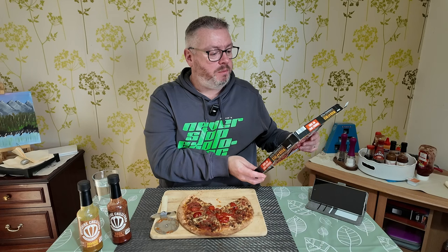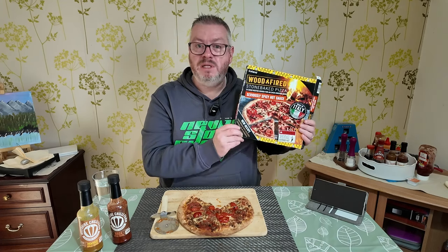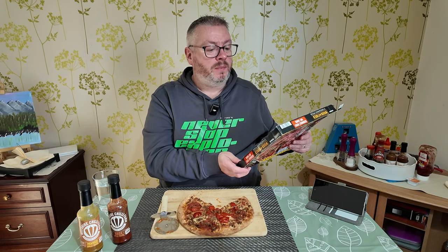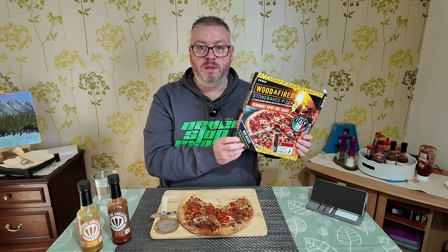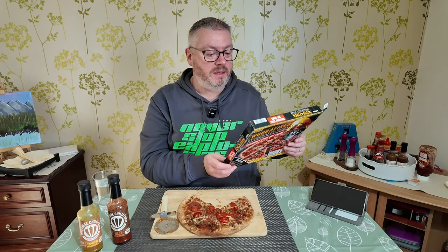So there is tomato puree and tomato pulp in that sauce. Tomato sauce makes up 16% of this pizza — that's a general tomato sauce with puree, pulp, olive oil, oregano, etc. The super hot sauce makes up 9% of the pizza, so it's probably half the amount of the tomato sauce. But you just can't taste the tomato sauce at all — it's just fiery.